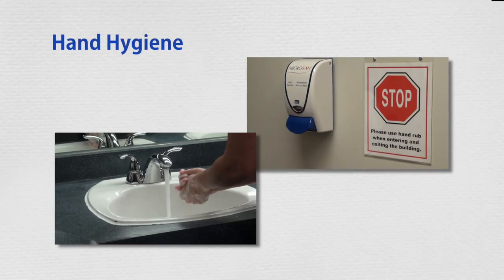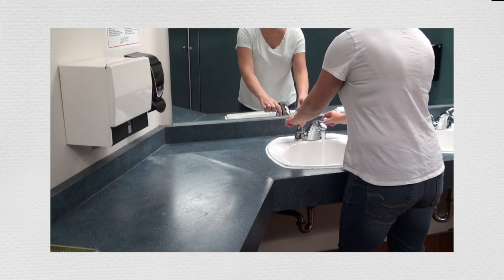One of the best ways to stop the spread of germs and illness is with good hand hygiene. Here's how to wash your hands.